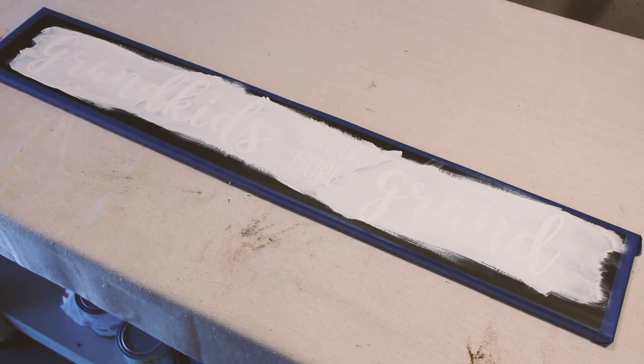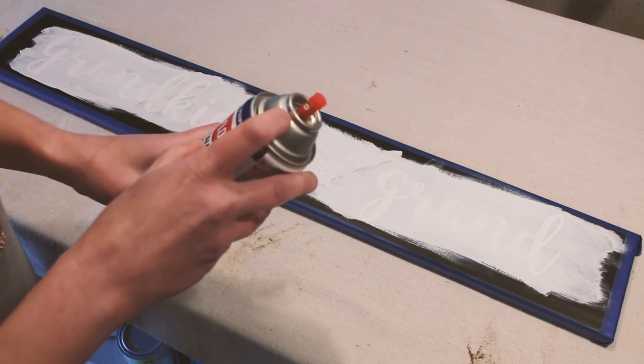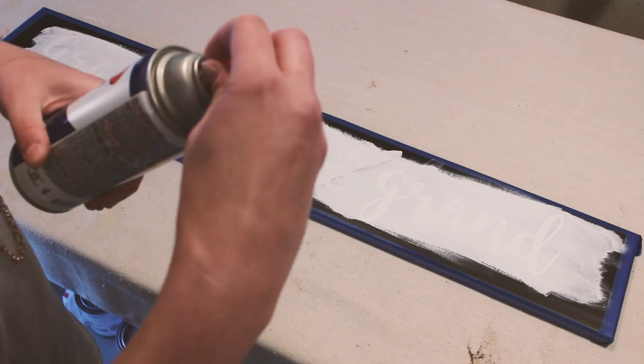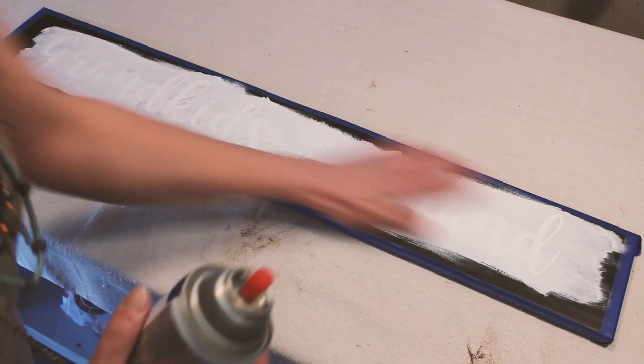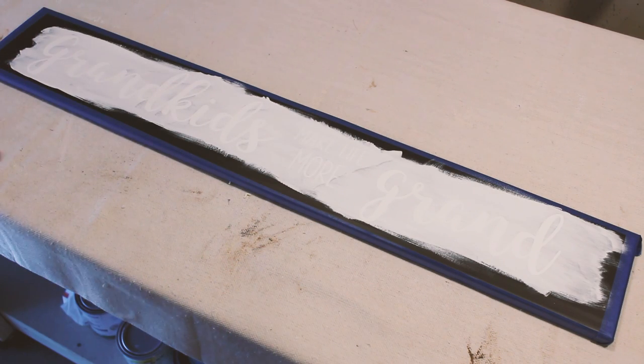This has one of those kind of goofy tips, so make sure that if it is one that has a line, you're lined up with it. This one I'm pretty sure comes out in a straight line, which is fine.